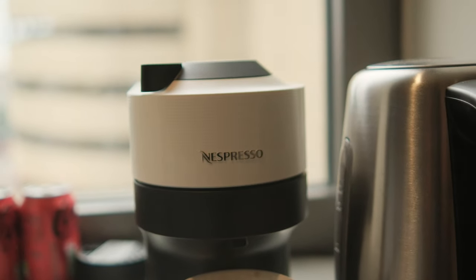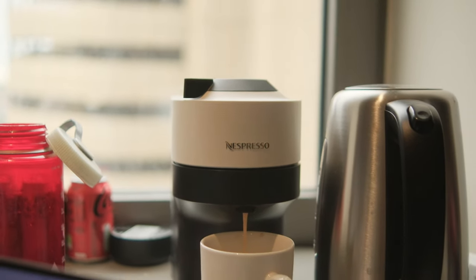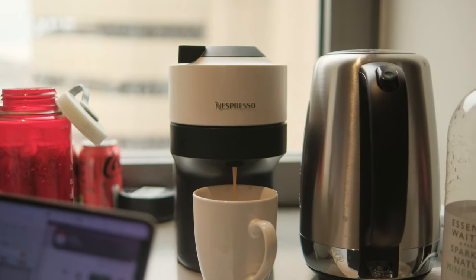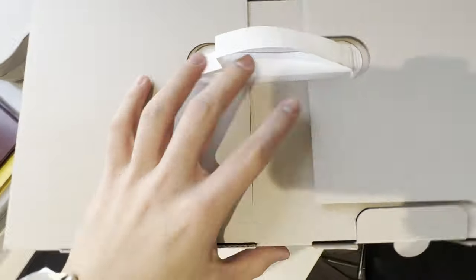On the surface, this whole thing looks like a very good deal — one I'd probably recommend greatly to people on a budget who drink coffee every day, like university students in the UK. But how is it in real-world use? Let's start with the setup experience, and as you can tell from the unboxing, it's pretty simple.